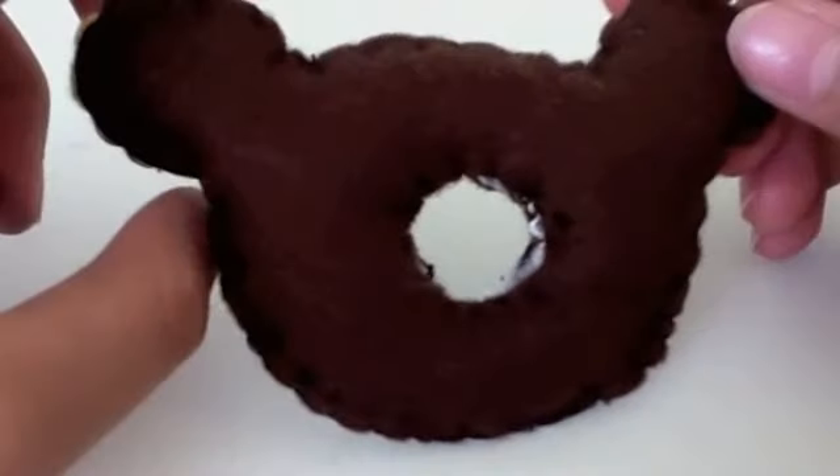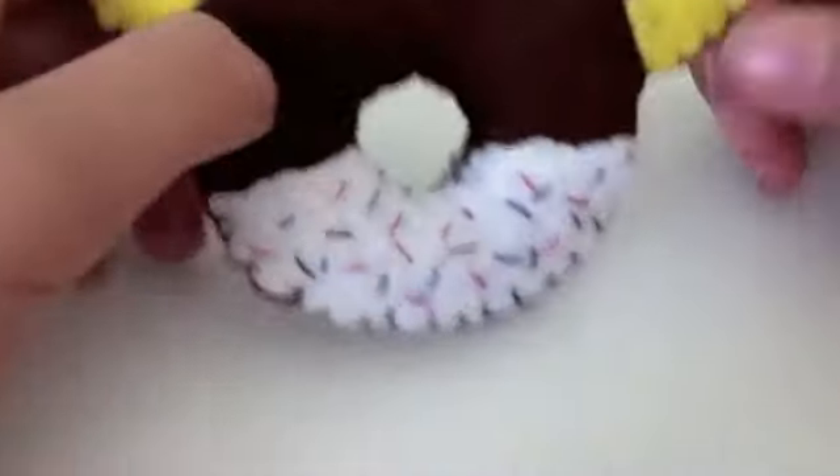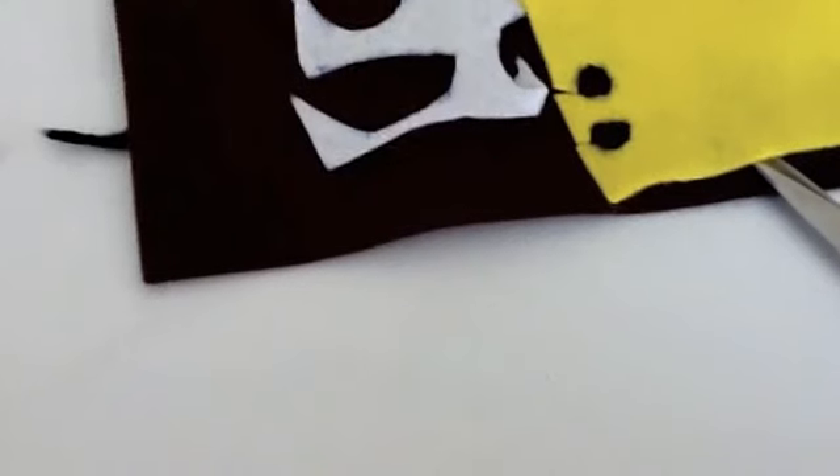I think this plushie is really cute and I hope you like this video. If you want to make this, stay tuned! For the materials we will need fabric scissors, sewing needles, and felt in the colors yellow, white, dark brown, and black. If you want to use light brown and dark brown, that is actually the real color for this plush. But if you don't have any of those, then just use what I'm doing — just copy me!